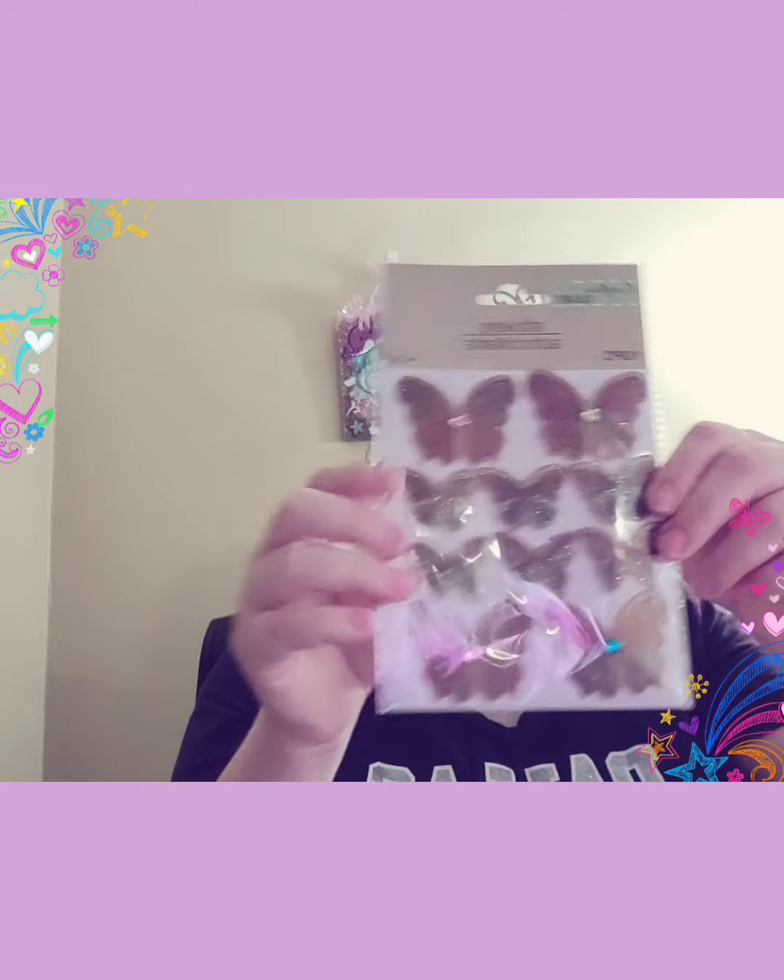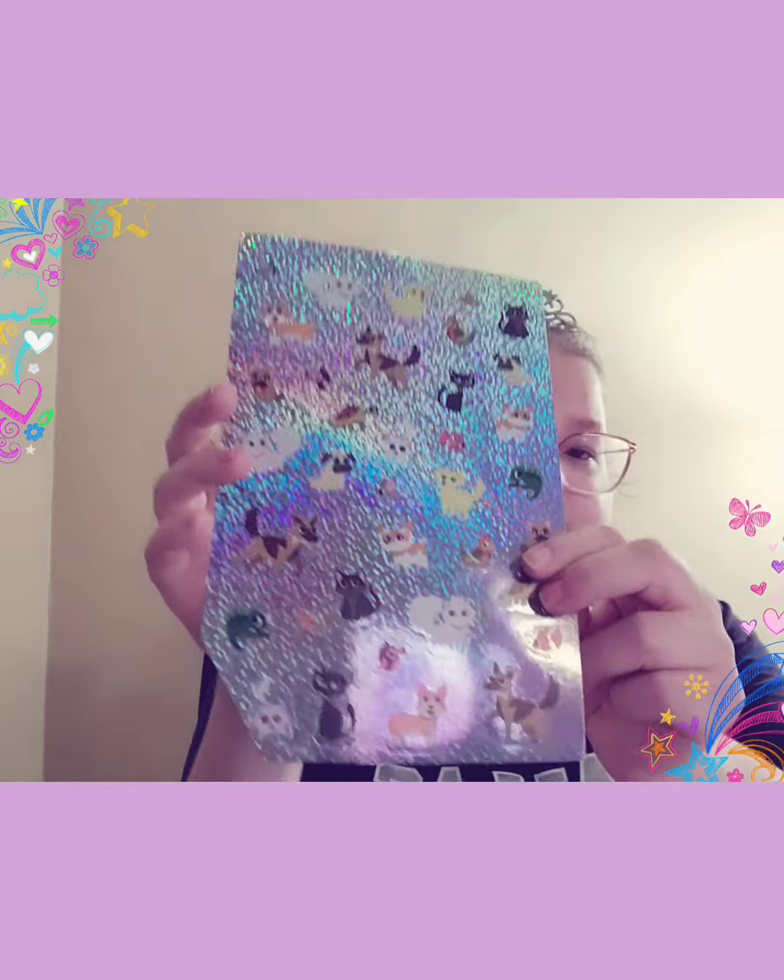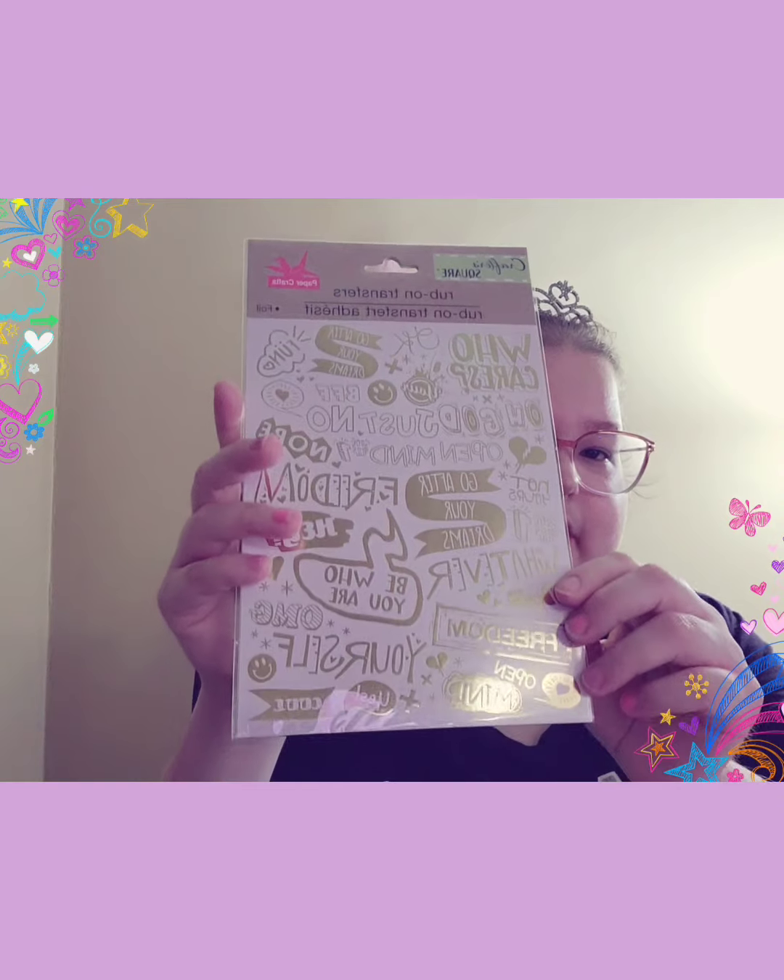And then we got the butterfly stickers. I dropped it — it was a rubber band. And then I got these stickers, I love these. And then we got some doggies stickers. And then we got the rub-on transfers, colors — I don't know how to use these yet, but thank you.